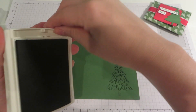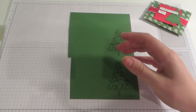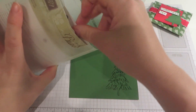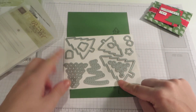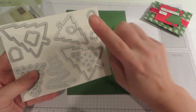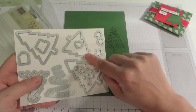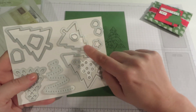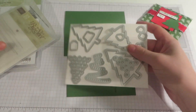There we go. And then I am going to use my matching framelits. Let me just show you these — you get three Christmas trees. We are going to use the largest one because that's the one that coordinates with this stamp set. We are also going to cut these out using this die. And then we are going to cut out a plain die using the smallest Christmas tree, and that's the one that's going to go on the front of our packaging.